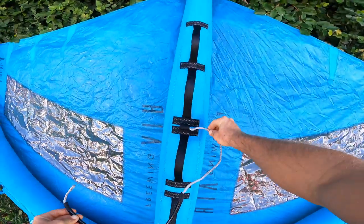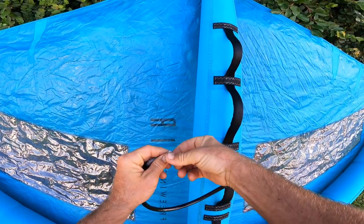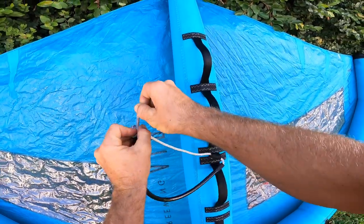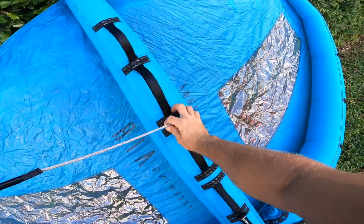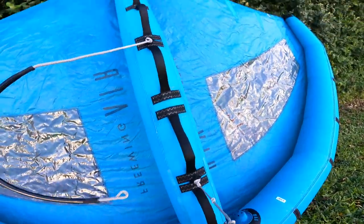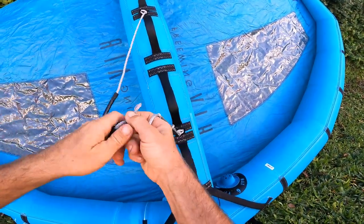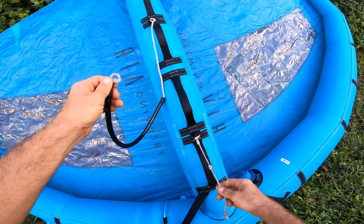For the secondary piece, you're going to loop it through the long end first and then all the way through the short side. Then cinch the loop of the harness line to your other rope that you've attached to your front loop of the wing.